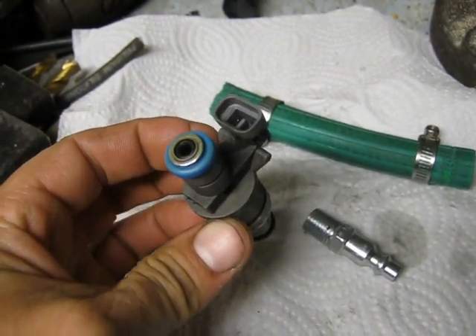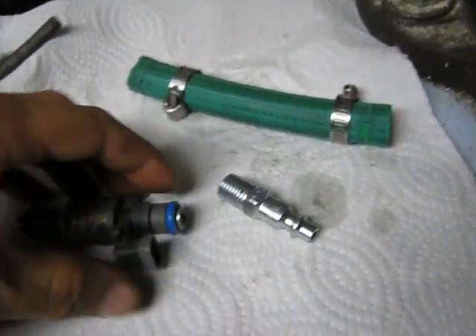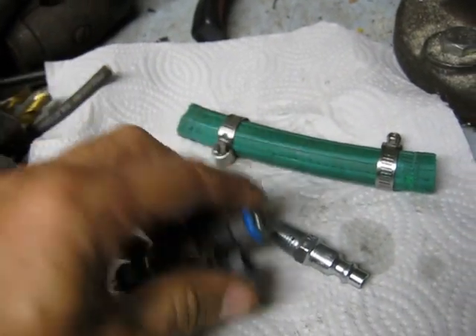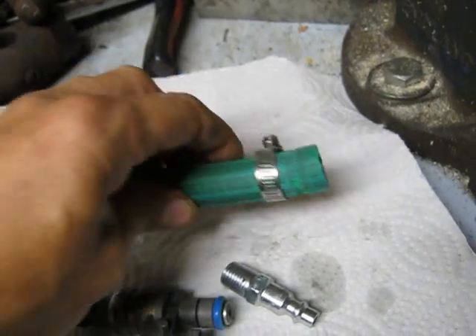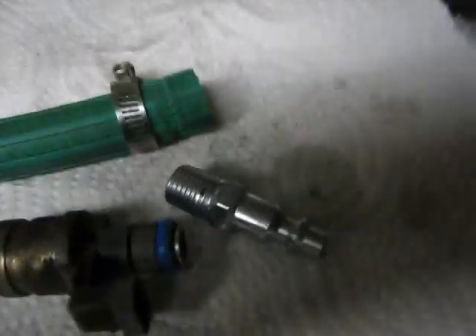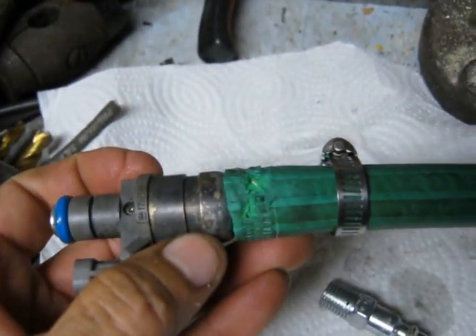You can do this pretty cheaply. Basically I had to find a piece of hose that would fit each end here, and I believe they're the same size — half inch or five-eighths inch garden hose. As you can see, it just slides right over the ends of the injector. Same thing on the other end there.